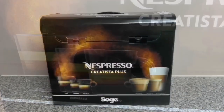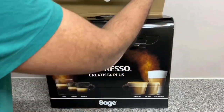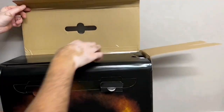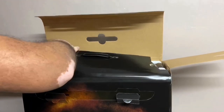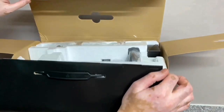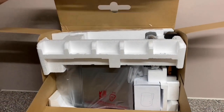Unboxing this was like unboxing an Apple product. Nespresso really have the unboxing experience done to a very high level — hats off to them for that. I struggled to get the coffee machine out of the box but managed it. Let's crack on with the unboxing so you can see what the Smoked Hickory colour really looks like.